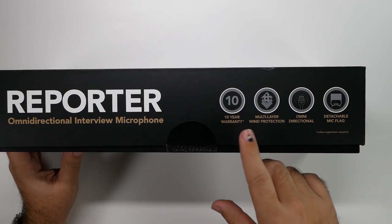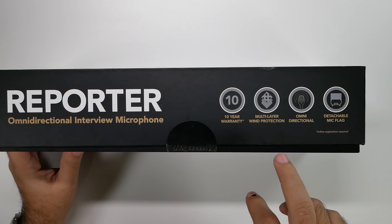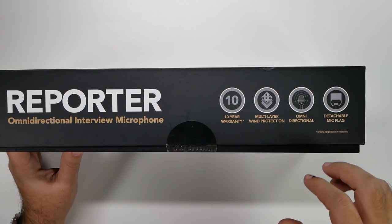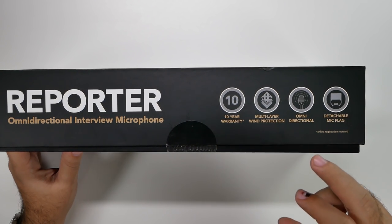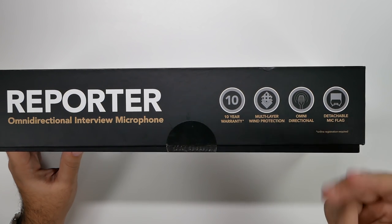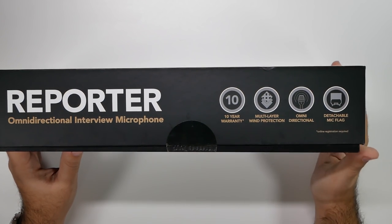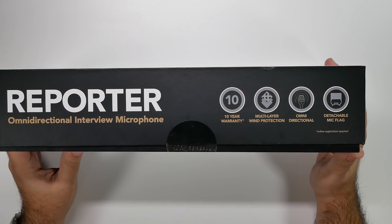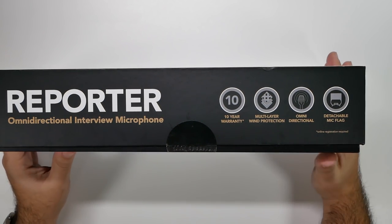First of all, it has an outstanding warranty. It has multi-layer wind resistance without needing the little puff ball. It's omnidirectional, meaning it doesn't matter which way the microphone is pointing — it's going to pick up both voices on both sides. And it even has a detachable mic flag, which is nice because you can put your branding on there.